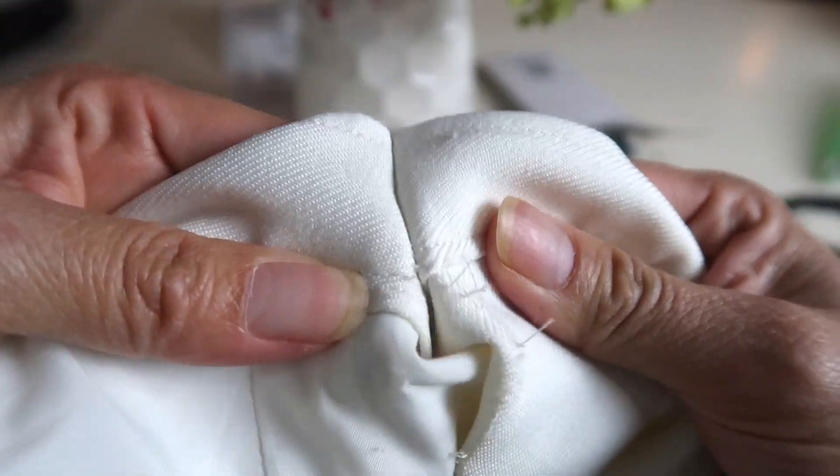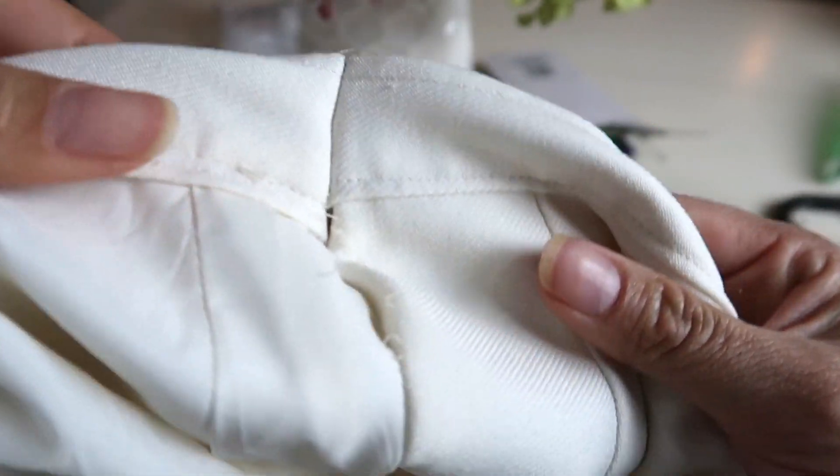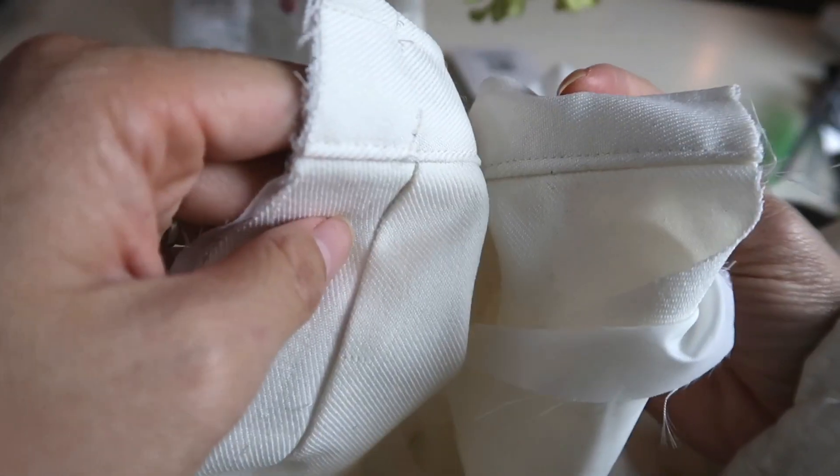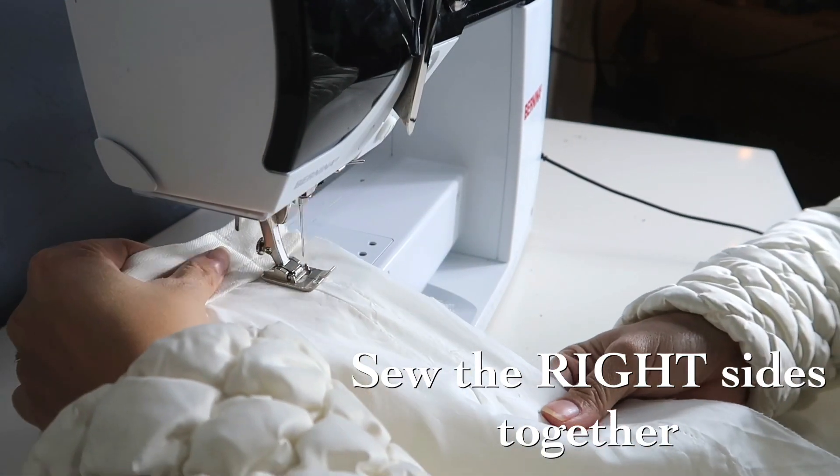You guys, I truly believe that sewing is like motherhood — it teaches you so much. Freakin' patience. Look, I sewed the lining and the right side together. They go together, they marry each other. Pretty cool.